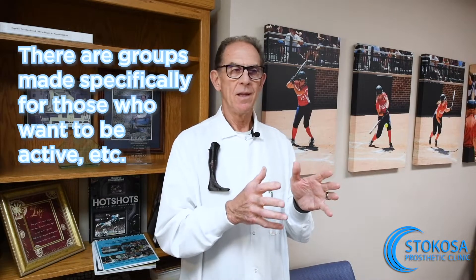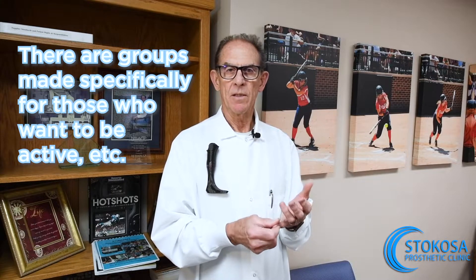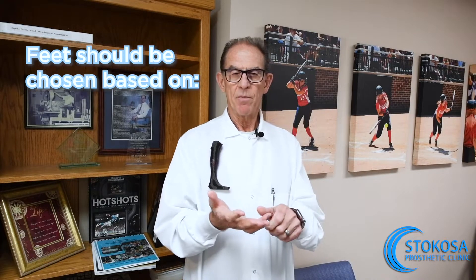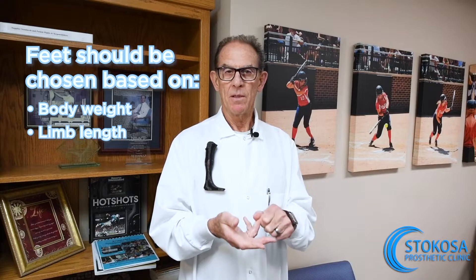There could be 20, 30, or 40 feet that are made specifically for people that want to be active — like running, playing basketball, baseball, frisbee, or jogging. So we'll take those particular feet based on your body weight and the limb length.